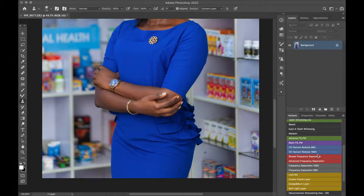For this we are going to use the frequency separation technique as I mentioned, the clone stamp tool, the mixer brush tool, and the healing brush tool.